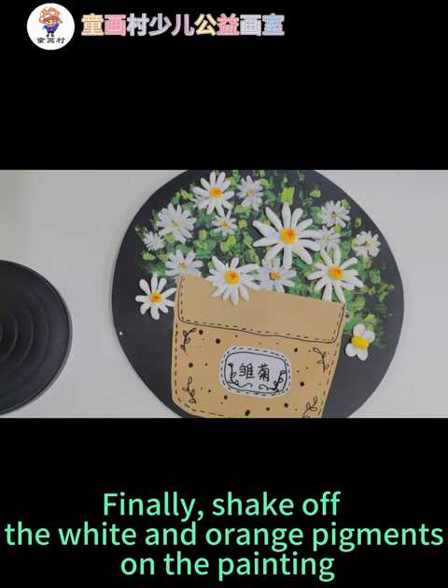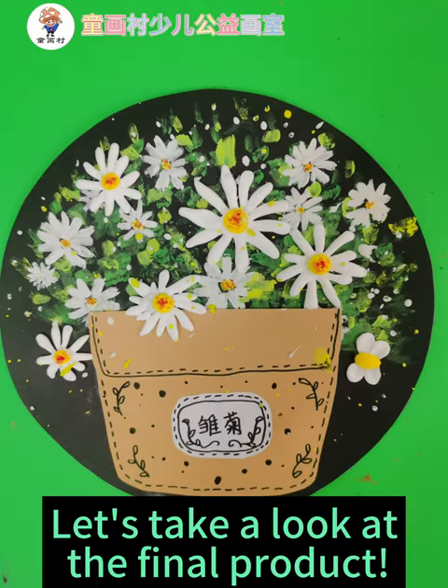Finally, shake off the white and orange pigments on the painting. Let's take a look at the final product.